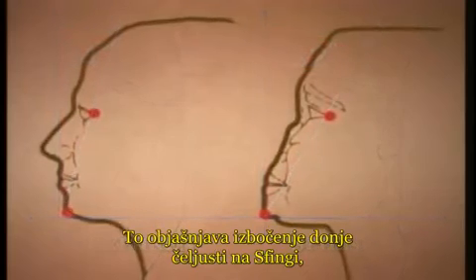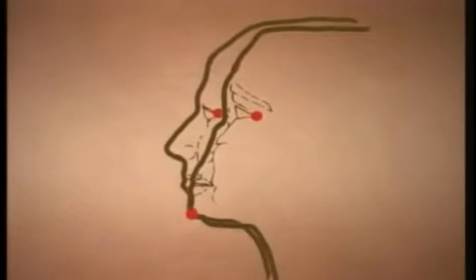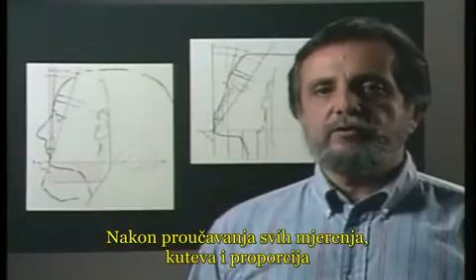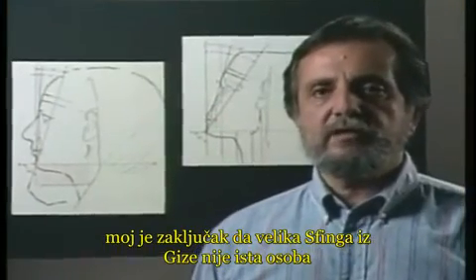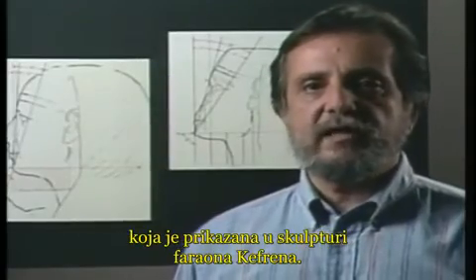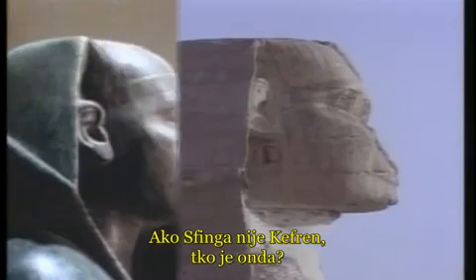This extreme angular difference explains the protrusion of the lower jaw found on the Sphinx but not on Khafre. After reviewing all the measurements, angles, and proportions, Detective Domingo's conclusion was that the great Sphinx of Giza is not the same individual represented in the statue of the pharaoh Khafre. If the Sphinx isn't Khafre — who is it?